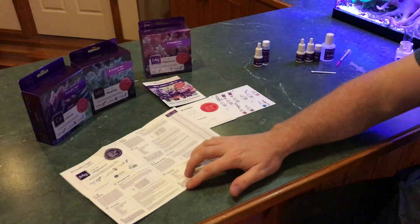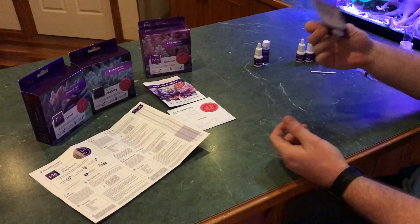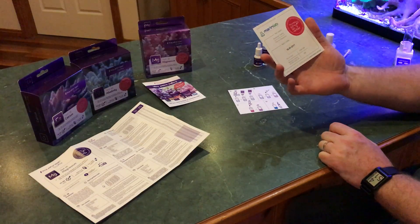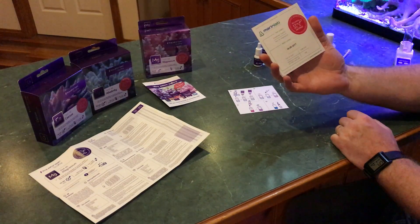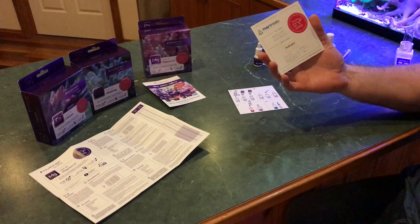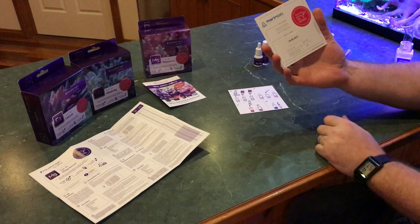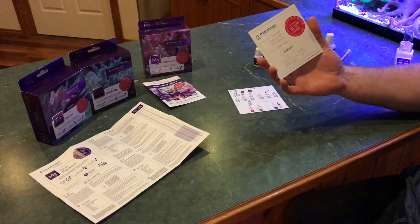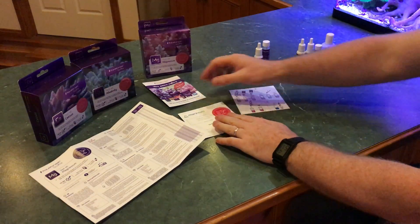You get some waterproof instructions that use pictures instead of words, which is interesting. You also get the ICP verified result, which says this test kit returned a result of 1290 to 1320 magnesium when the reference solution said it was 1310 — so it falls pretty much in the middle. There's a 30 milligram swing from a titration test kit, which is probably acceptable.